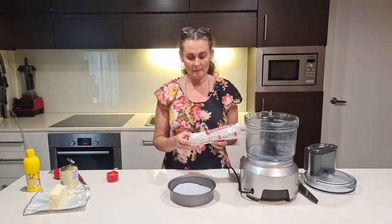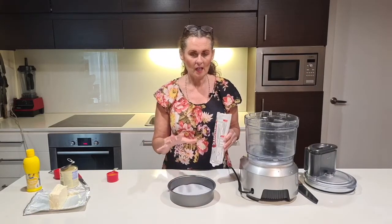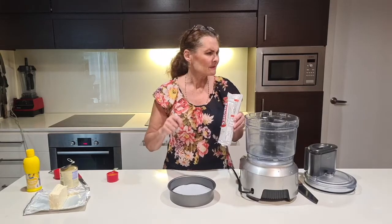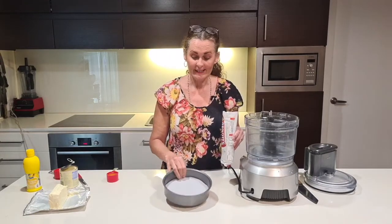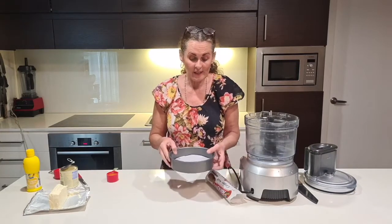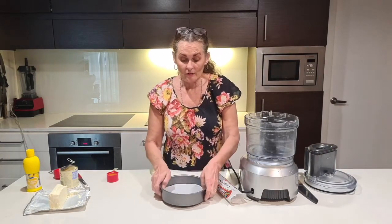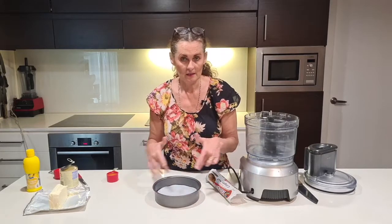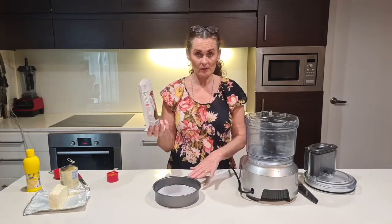I've already made one of these so it was set and ready to show you — this is just a single recipe, not a double. If you want to do a double, you can get a bigger pan. It's best to use a pan that has a base that comes out, because cheesecakes are very hard to get out otherwise. For a double mix, use a bigger cake tin.